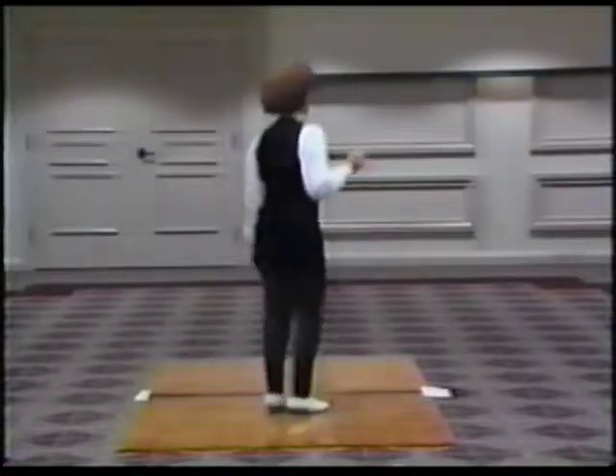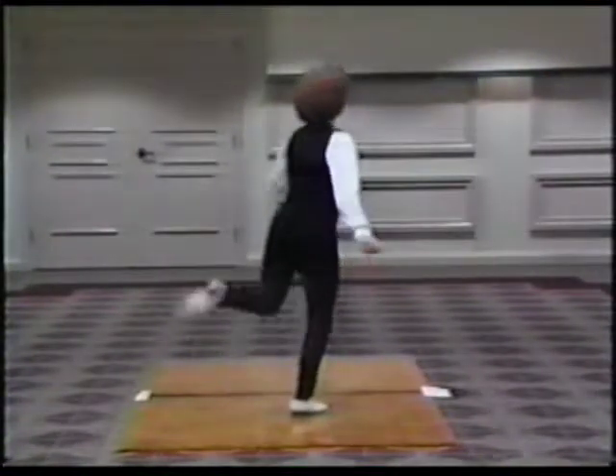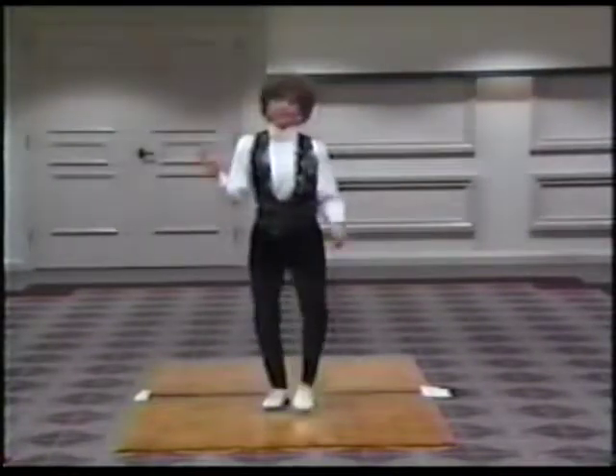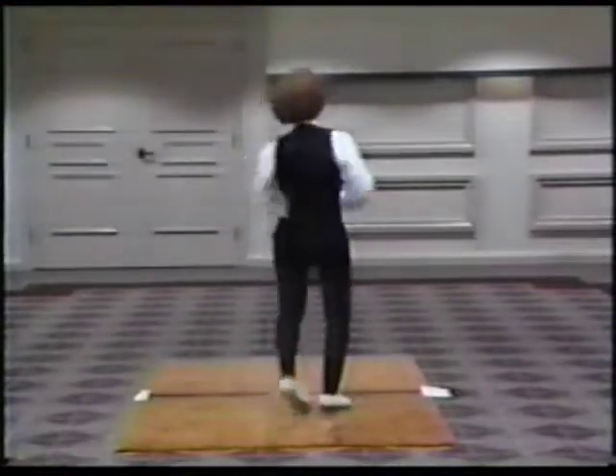So you're going to have to do four scoops: one, two, three, four. You're going to do that brush back step. Triple step — don't put a rock step in. Repeat it to the back. Double step, double step, double step.